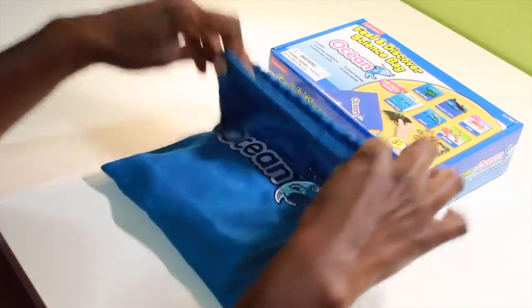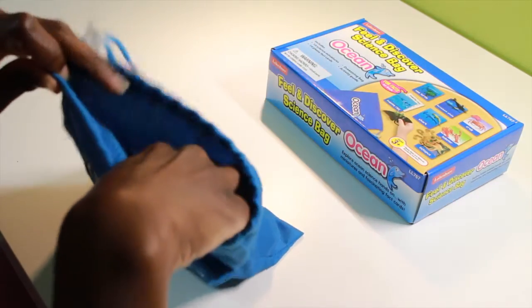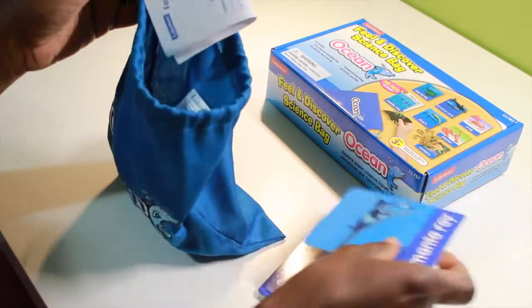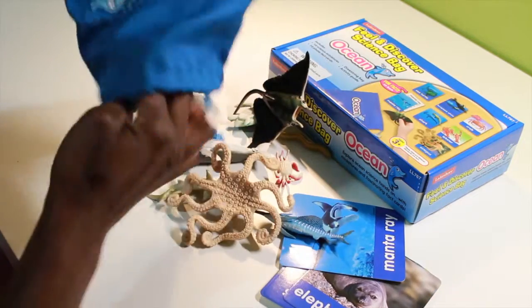You have your ocean bag — I love that everything is compartmentalized in here, you can't lose anything. It's 10 cards and 10 animal figurines, and it comes with instructions. Here's how I used it.